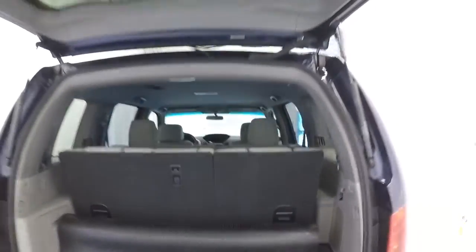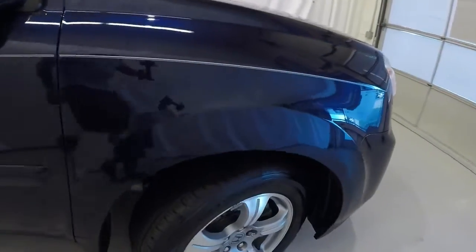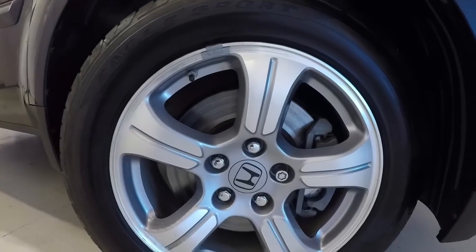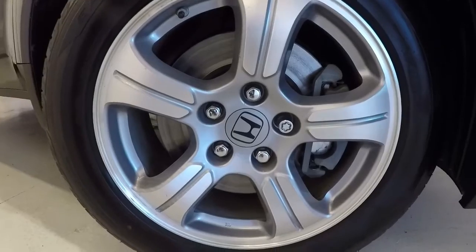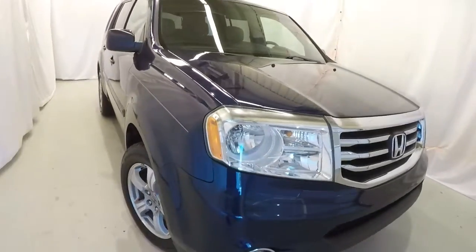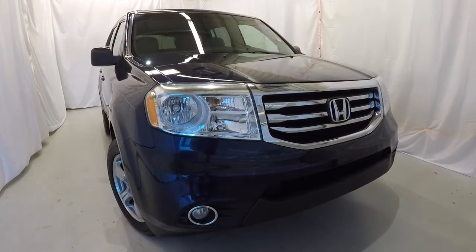Just to get the seats back up, roll this mat up and simply pull the seats right back up with the same handle. Let's go ahead and take a look at the wheels and tires — we have 18-inch alloys. Tires are still in good shape with plenty of tread left on them. It's a 2013 Honda Pilot EX, 186,000 miles on it, and this thing's in phenomenal shape.